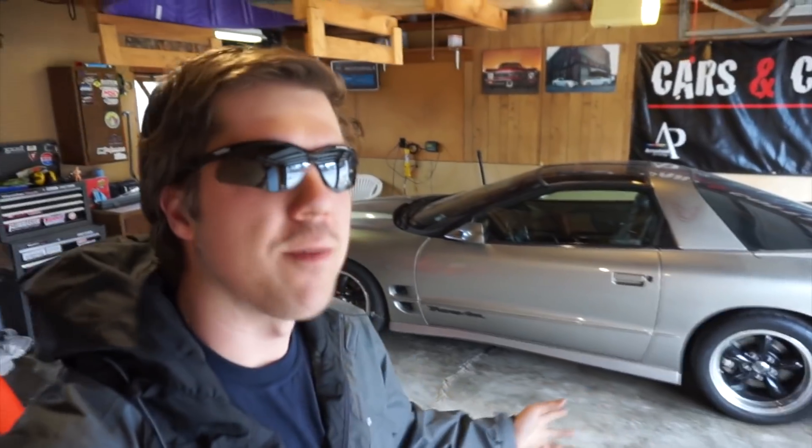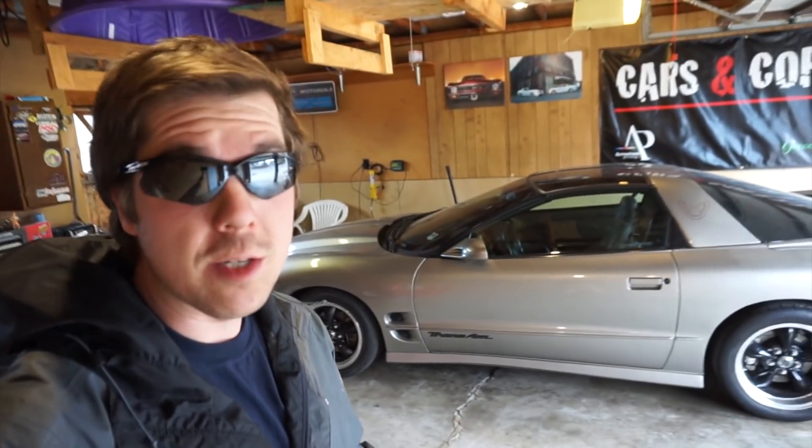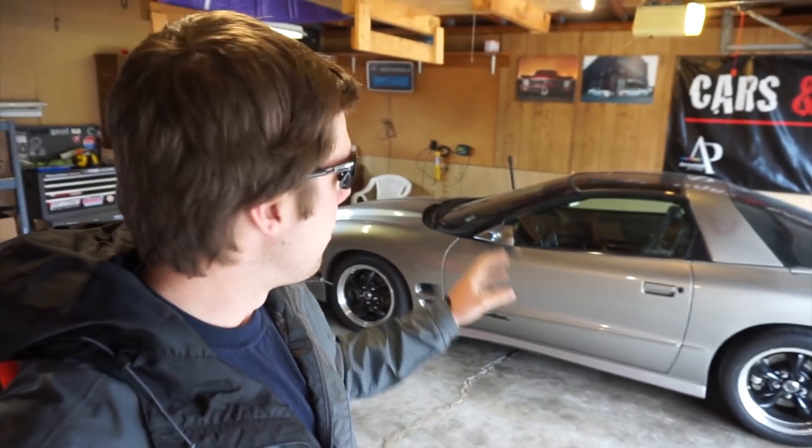What's going on everybody? Welcome back to the channel and welcome to today's video. The subject of today's video is the 2000 Pontiac Trans Am WS6 behind me that you've seen in many other videos on the channel. If you're a returning subscriber, welcome back. If you're new, this is my 2000 Pontiac Trans Am WS6. It's got an LS1 engine in it with a Brian Tooley Racing cam.